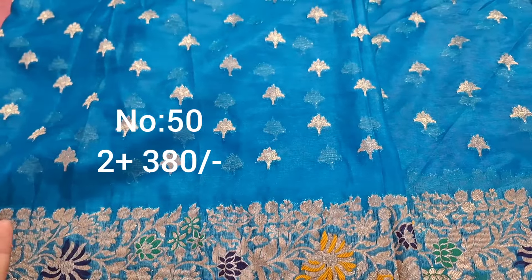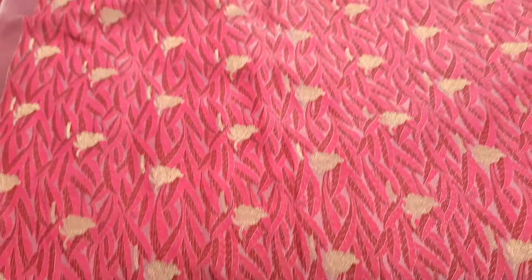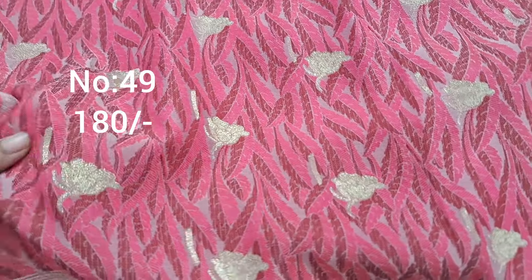This has a purple color blouse paired up. It is extraordinary. The price is only 380 rupees.